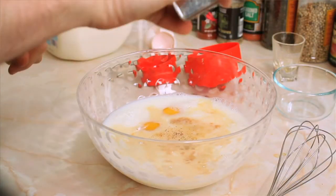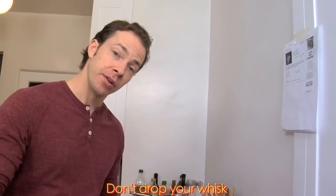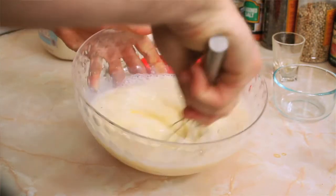Let's make it two or three dashes of nutmeg. Whip everything together — I'm just going to whip it until it's fully mixed, probably just a good minute or two.